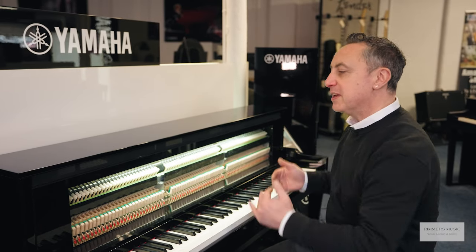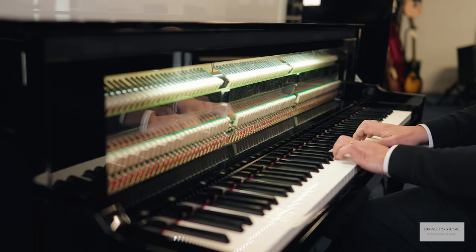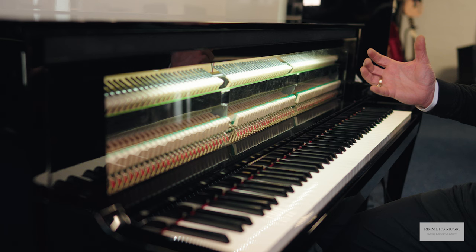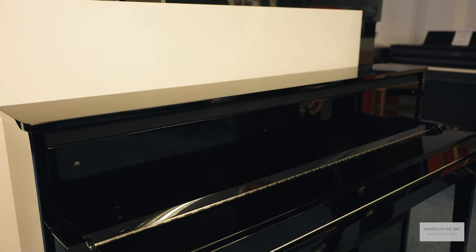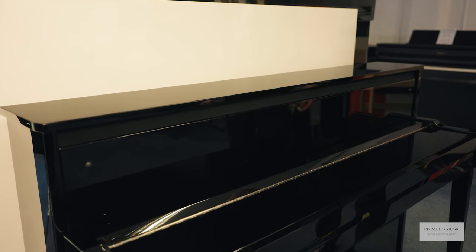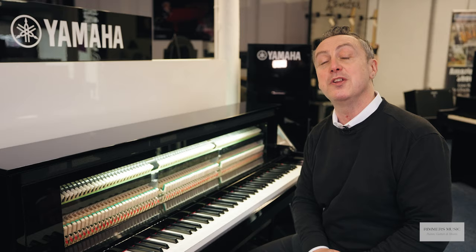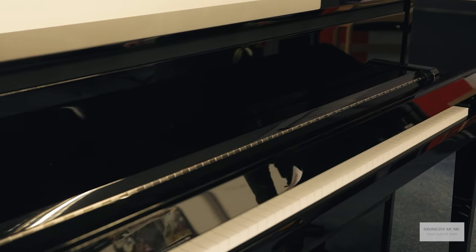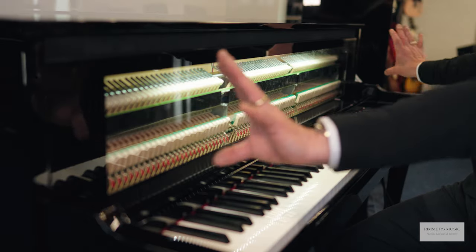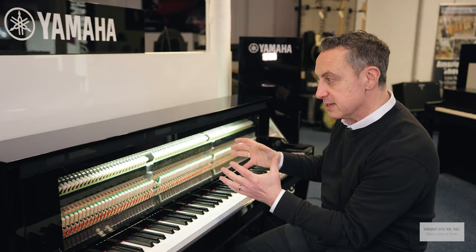Let's just take a closer look at that. So that we can show you the action inside the piano, we've actually put a Perspex plate there so that you can see how the action works inside. When you get the piano it looks a lot like a traditional upright piano, and it's available in a beautiful black ebony polish like this, or you can also get it in a white polished finish. It has your normal slow keyfold lid and a beautiful black panel.